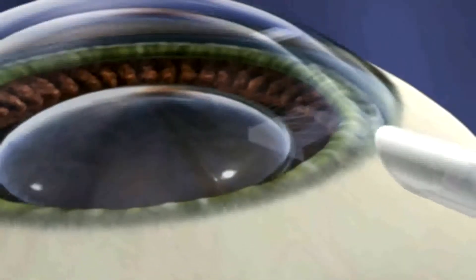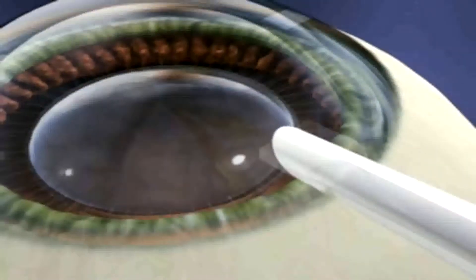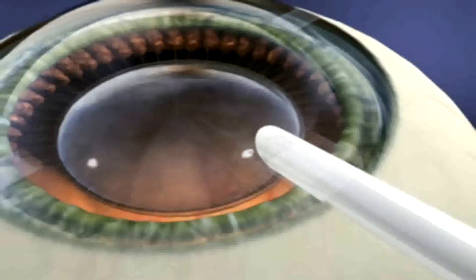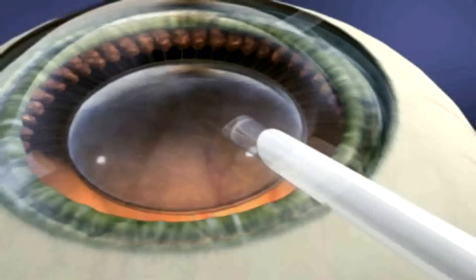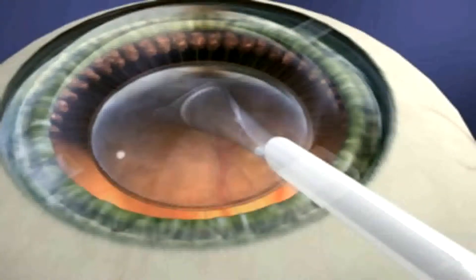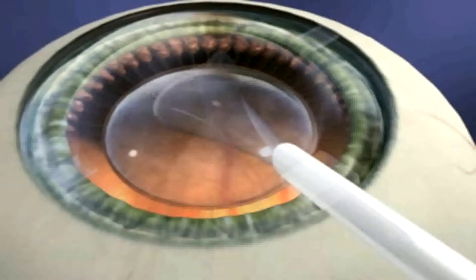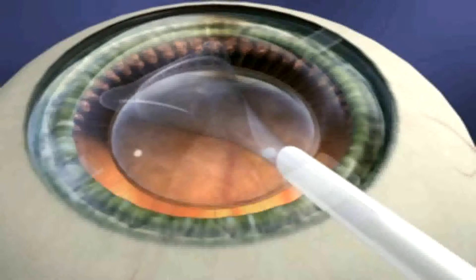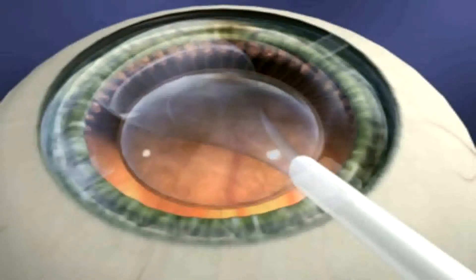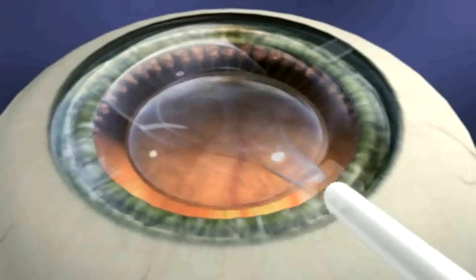You are now ready to inject the ICL. Place the tip of the cartridge with the bevel down just inside the incision. Slowly inject the ICL using a tapping motion until the leading right landmark is visible. The ICL will unfold in a slow and controlled manner. Do not fully inject the ICL until you see the landmarks. Remember, as long as the ICL remains within the cartridge, you still have control of the implantation process. Be patient.